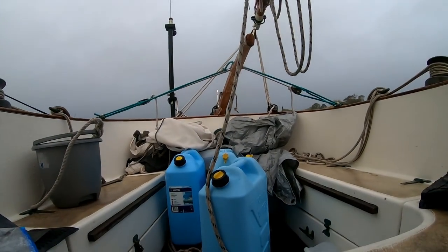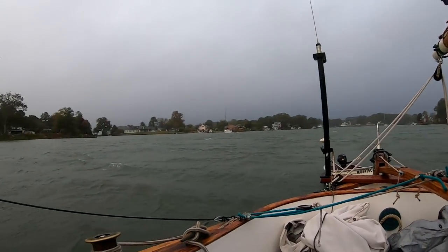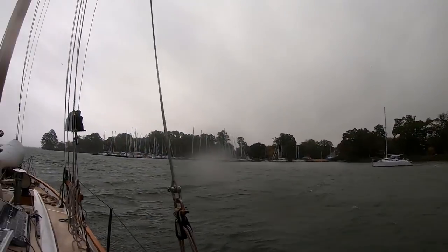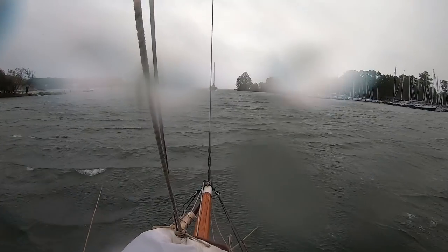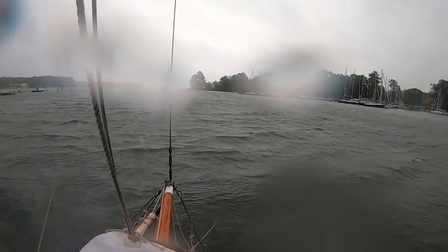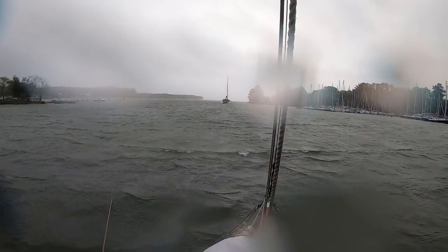Good morning, it is Friday the 29th of October 2021 and we're anchored here in South Creek of Jackson Creek. We've got two anchors out and she's hanging good on two anchors. As long as that big catamaran doesn't drag, it should be all right. Not too much wave action in here. I'd say we're about 25-30 knots right now, pretty steady.